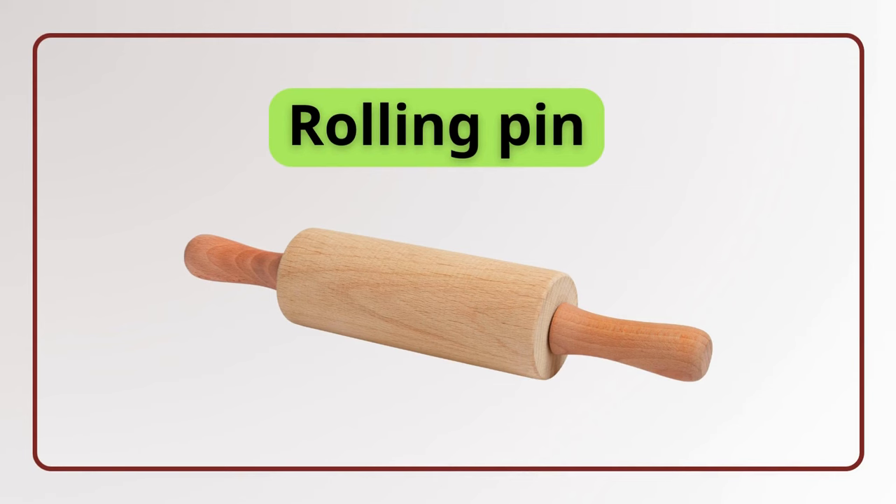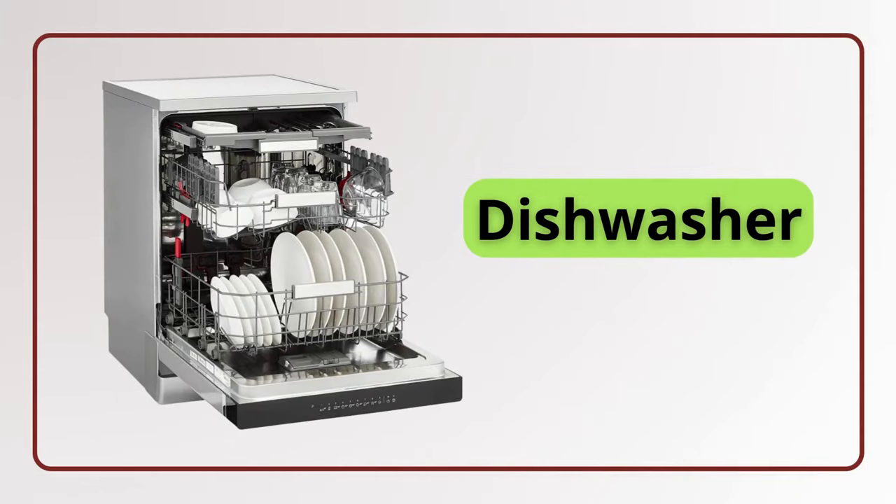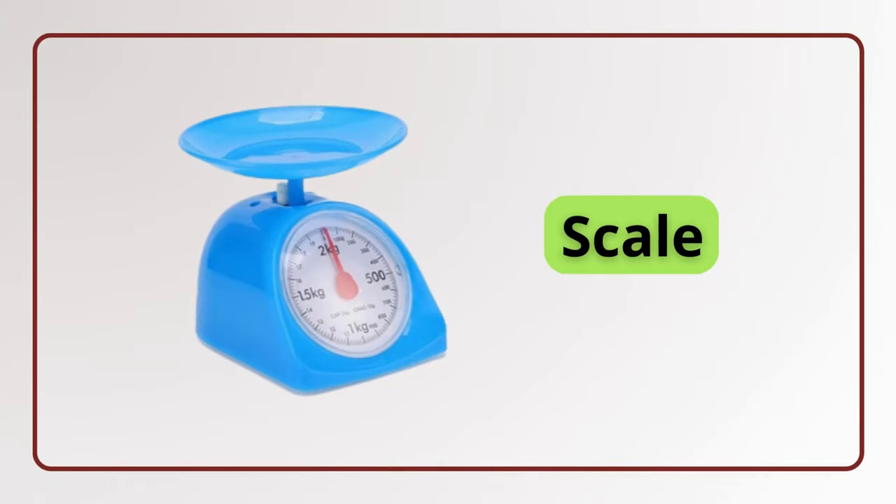Rolling pin. Rolling pin. Toaster. Toaster. Dishwasher. Dishwasher. Scale. Scale.